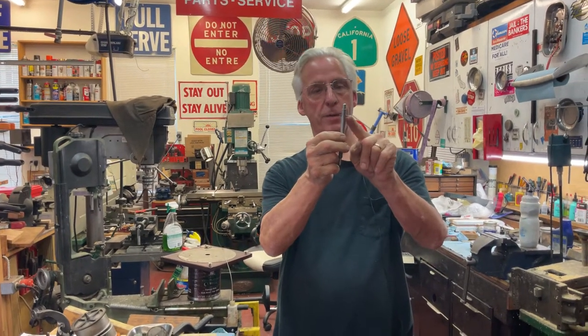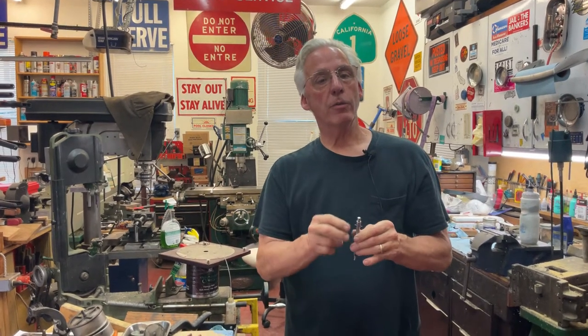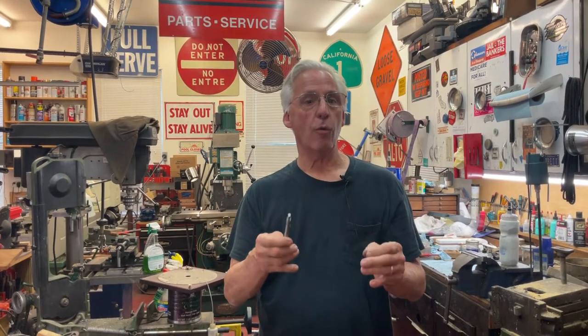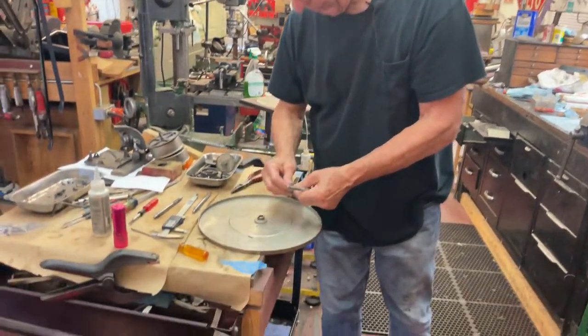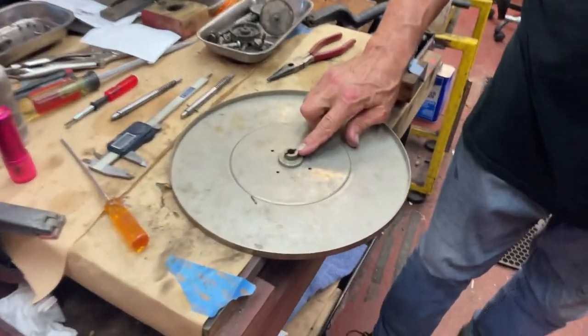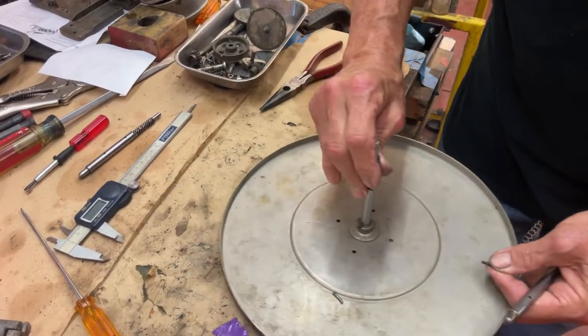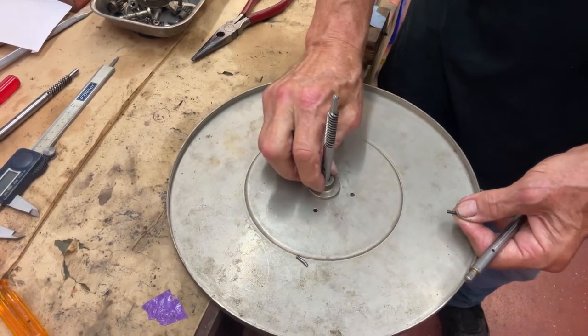It kind of looks like a cross. We have a pin here, and this one was missing — I replaced it. Now I'm going to show you how to replace these. What you have to worry about is the bottom of the turntable is where the pin fits. It comes in and fits in here like that, and that's what holds it in place.